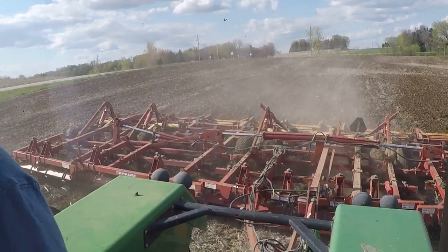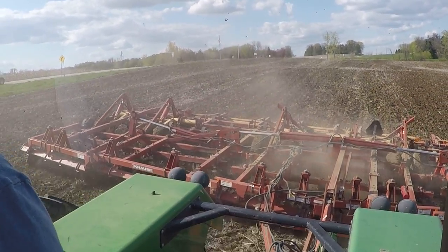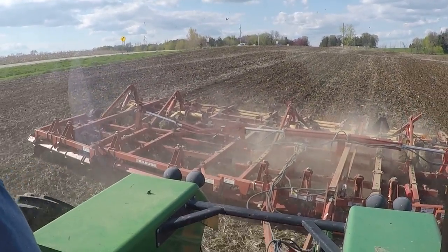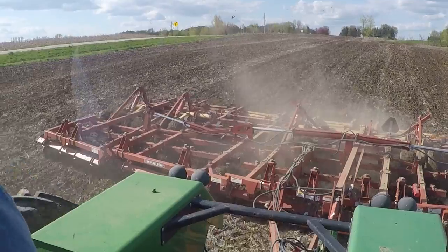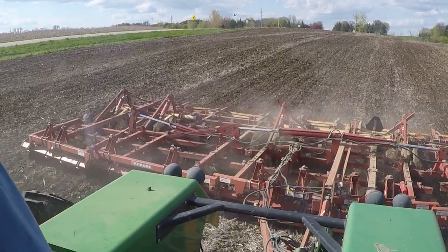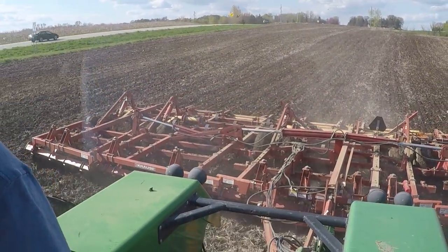And then it gets more extreme towards the woods, and I do the same thing. I leave about two to three digger passes where it goes into the woods — probably about a hundred feet that I leave from the woods. So that if there is an extreme amount of rain and the water runs that way, it has that chance.